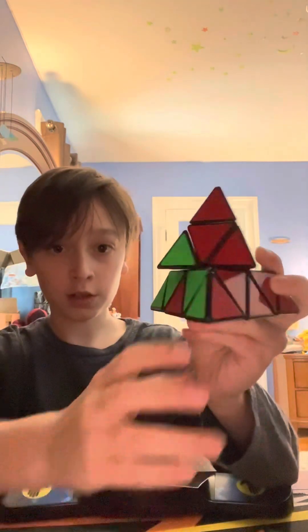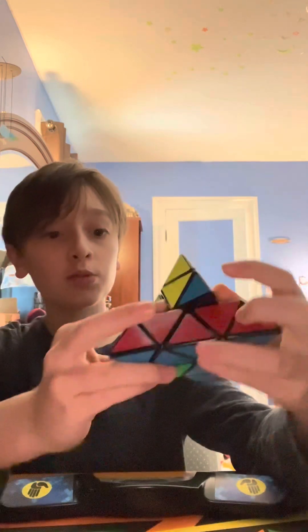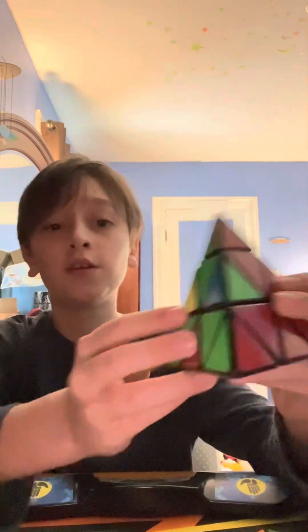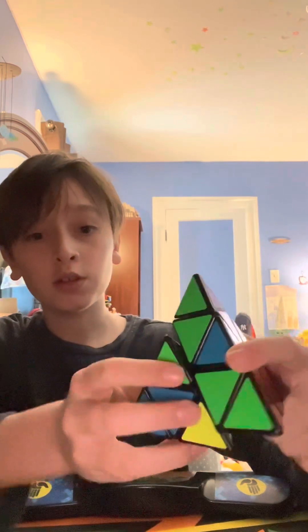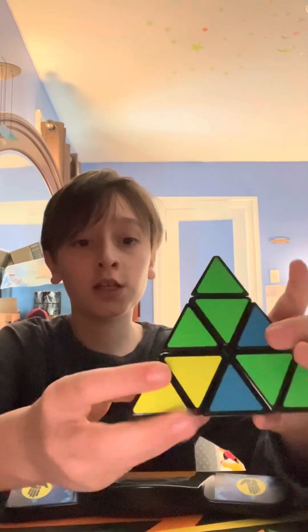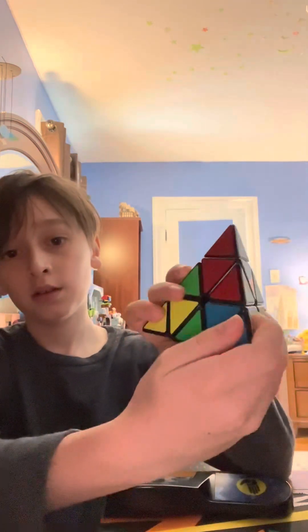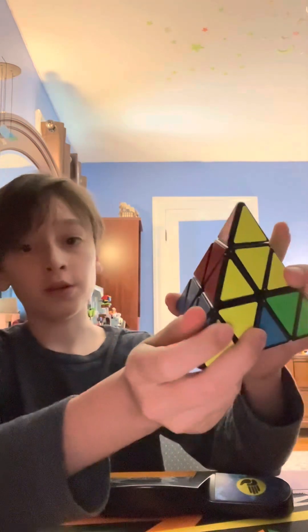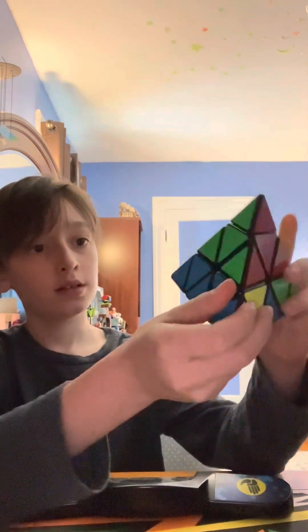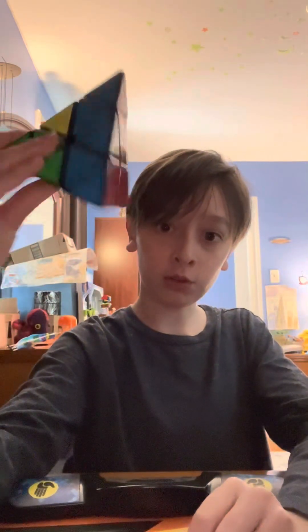Now there's one more. To do it, you just go like that. For this one it's actually a little different — go like this, make it face the bottom by doing two rotations instead of one, then bring it over again. Bring the red up, bring it to the side, bring it up, and then to the side. And you just did the red layer — there's only one layer to go. If you've made it this far, you're doing great.